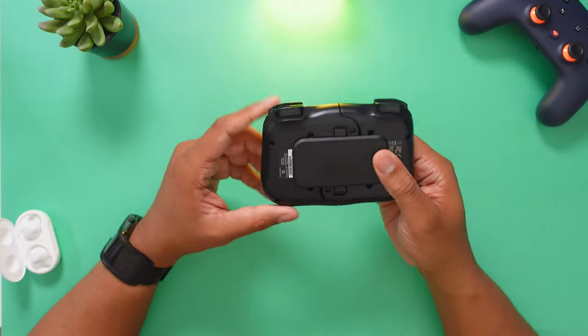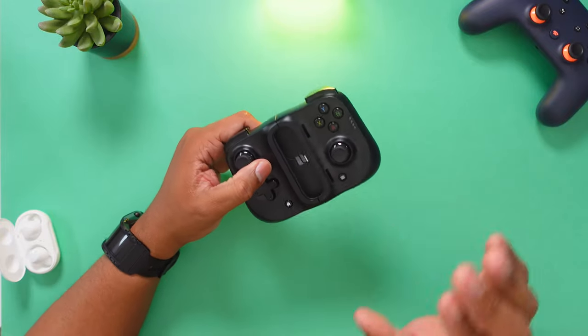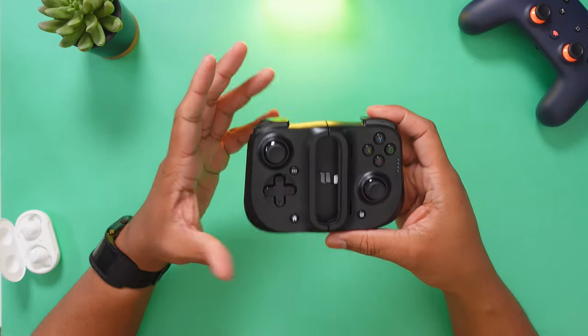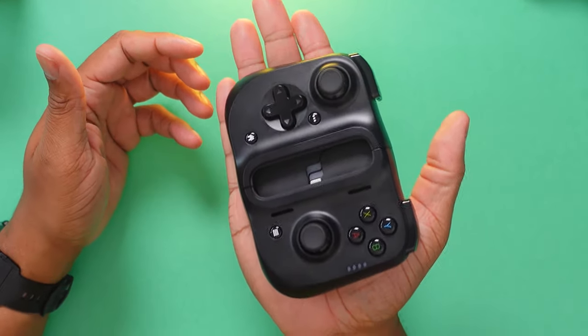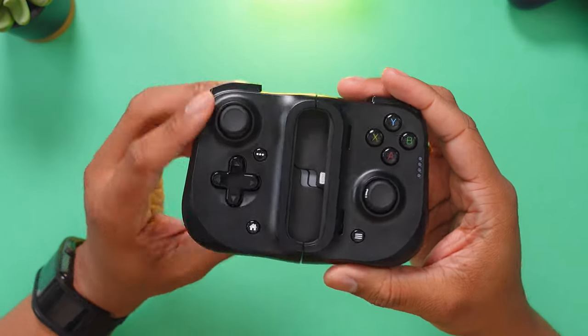This is a little small portable controller that you can take with you anywhere. You just plug in your phone, and this is the state of it when you're not using it. It's a pretty decent size — it kind of fits in my hand — but you can just throw this in your bag and forget about it.